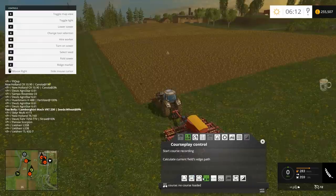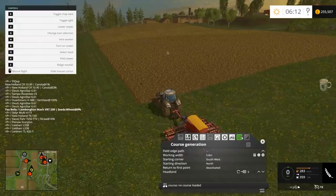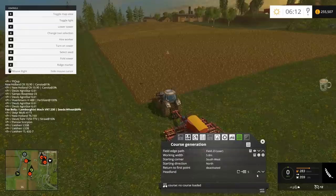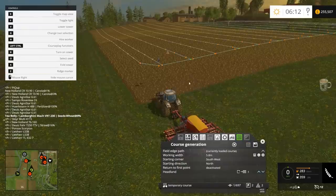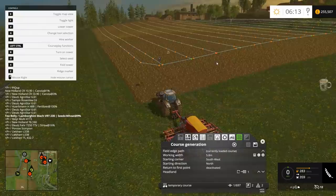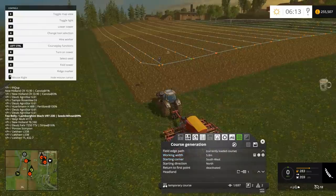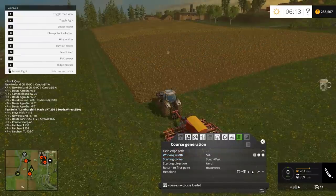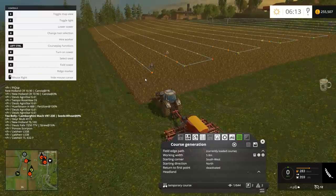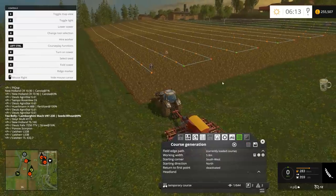So if you wanted to just do a standard one, you would do it the same way — the right field — and lock it down to one headland, which would be the standard way of doing it. Or you can do it without a headland at all, and create a course that's basically just up and down.